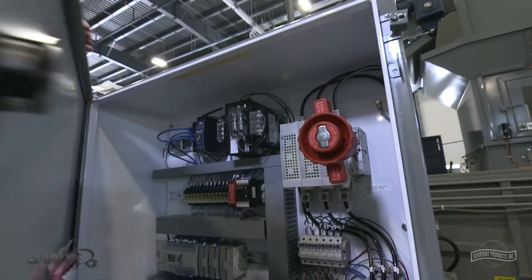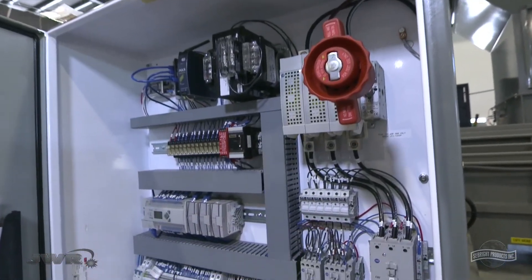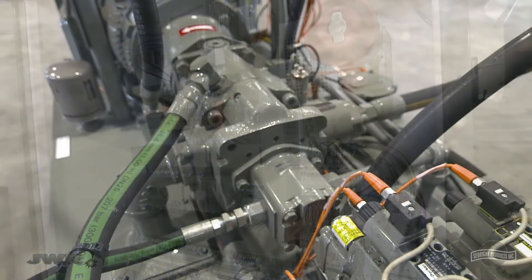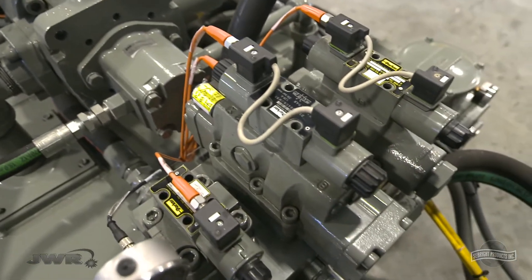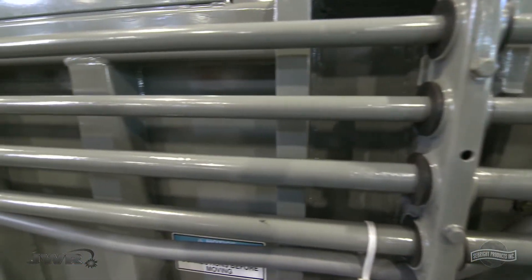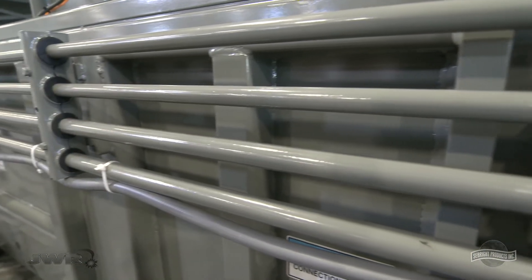Industry-standard Allen-Bradley controls are another part of the premium components designed into every BaleWolf. Built with high-quality Parker hydraulics, hard piping is used in select areas, greatly reducing the chance of hydraulic leaks and line shock.